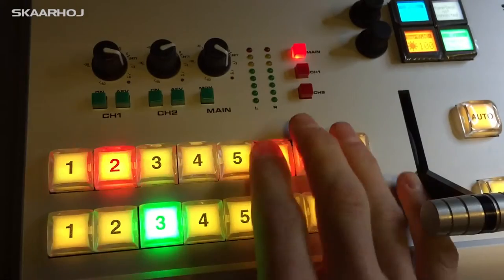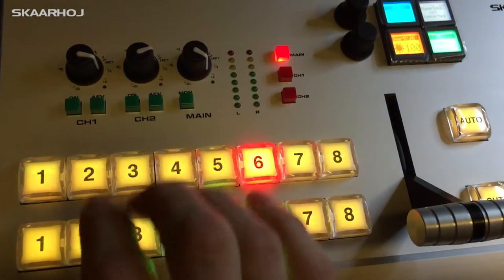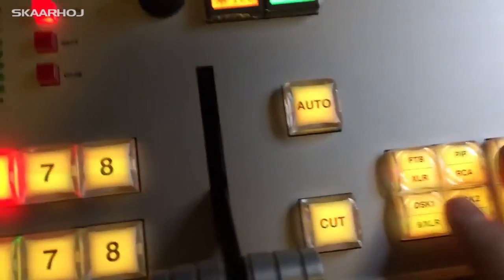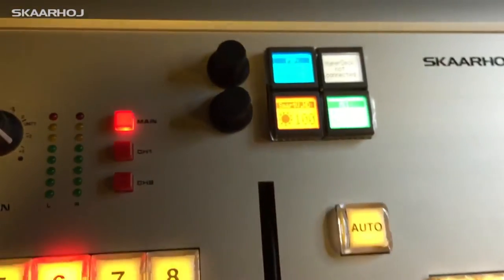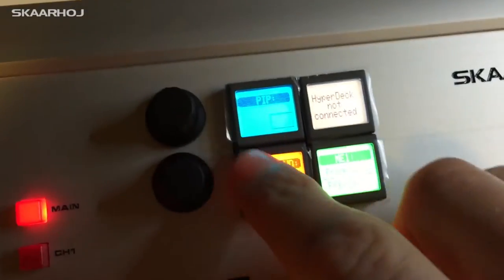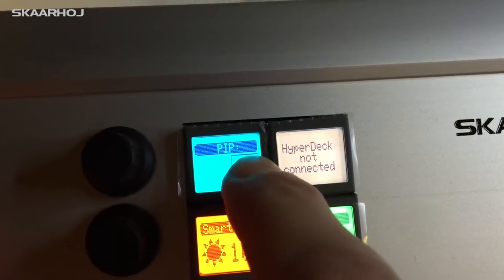Basically, the two button rows are the preview and program bus. Here we have some controls — cuts, fade to black, and so on — a T-bar, and here in the menu you can see that we have a picture-in-picture and we can set where we want it to be.